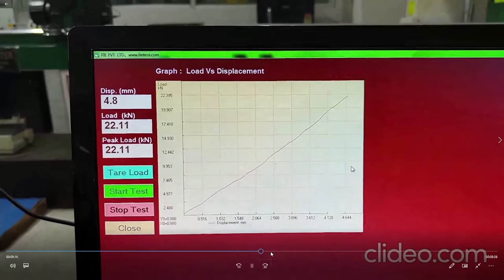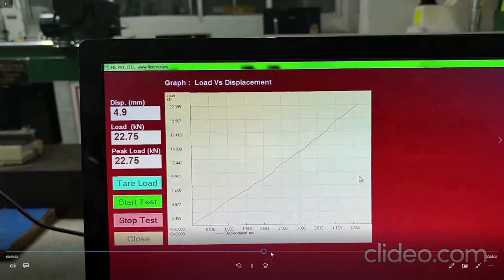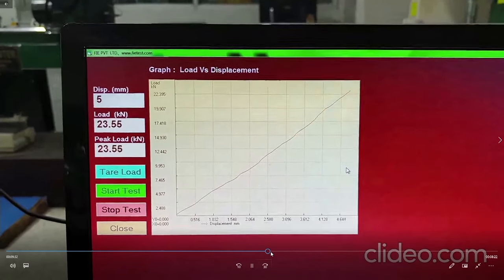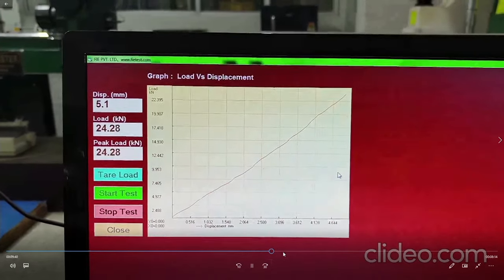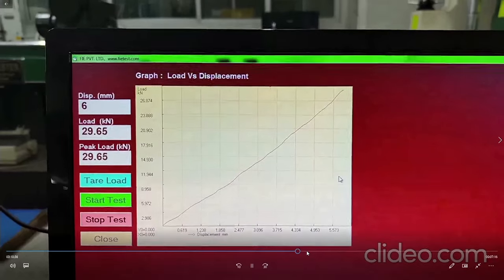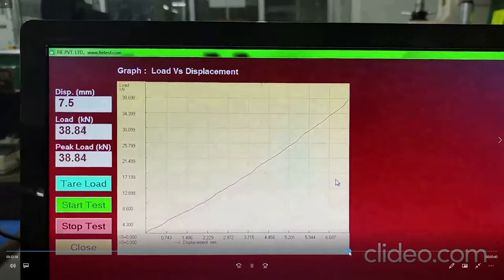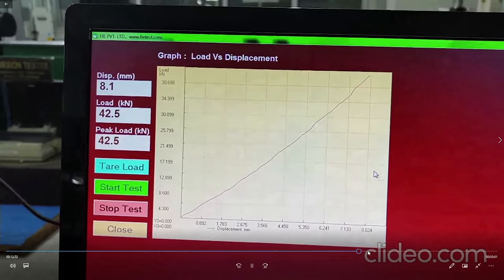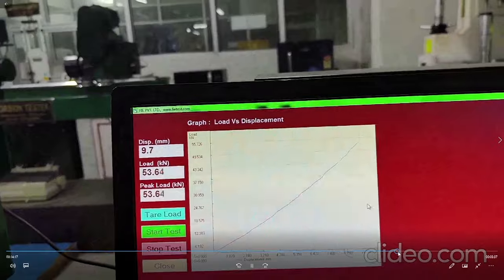One issue is that you may have to fabricate a setup through which you can see the cup being formed. One way is to make a window just below the die, or you can place a camera sensor arrangement below the cup and view it on a computer or mobile. Otherwise you get a sense from the load displacement graph. The cup height is about 8 mm now and depending on material and thickness you will get the corresponding load.